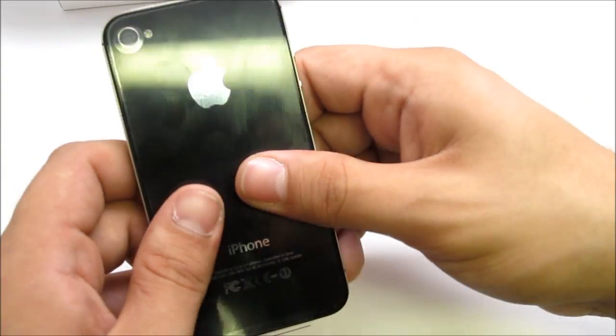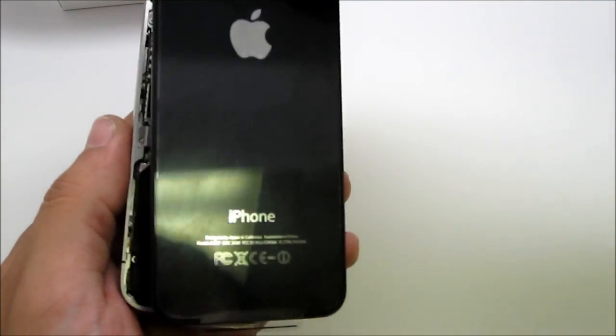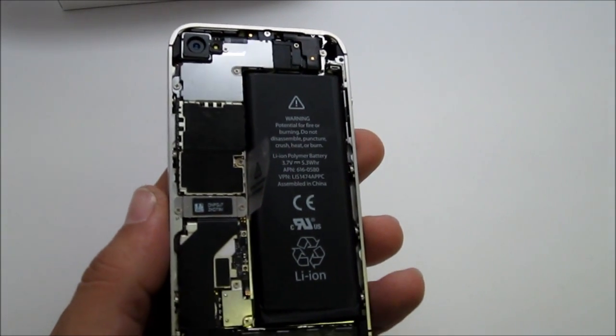After you remove those two screws on the bottom, you just slide off the back cover. You've got to apply a little bit of force and it comes right off when you slide it up. Go ahead and place the back cover aside.